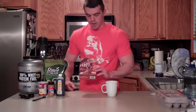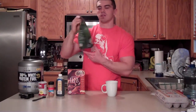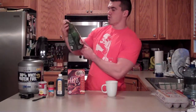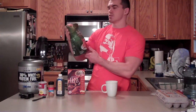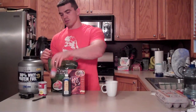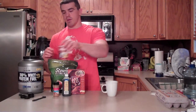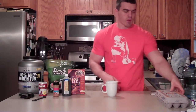What you're going to need is some milled ground flaxseed, some low-calorie, zero-calorie sweetener. I'm using Stevia in the Raw, 100% natural, zero-calorie sweetener, vanilla, some ground cinnamon, baking powder, and some eggs.